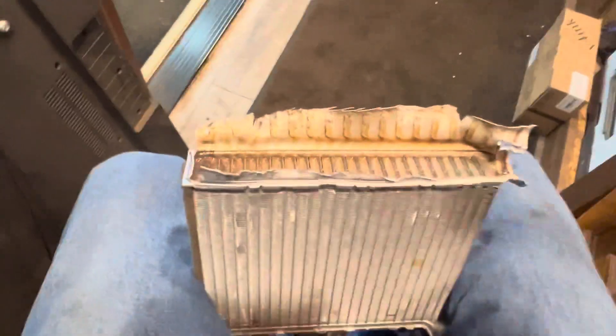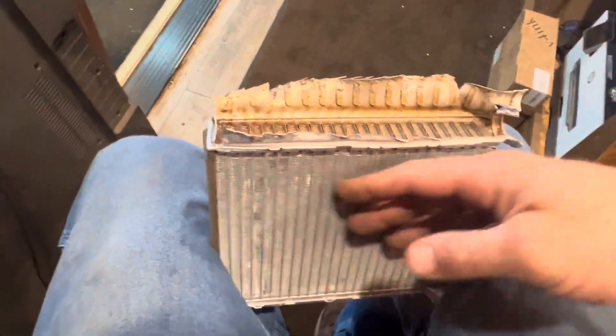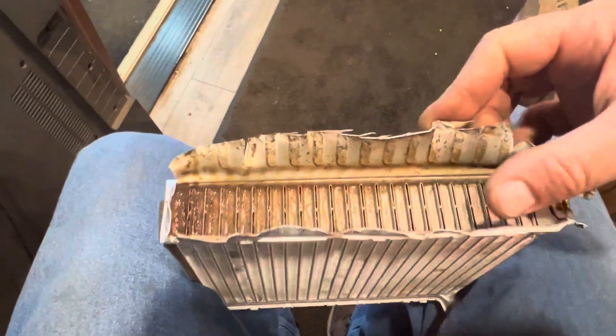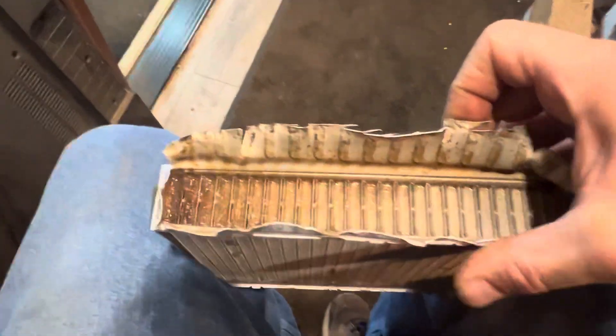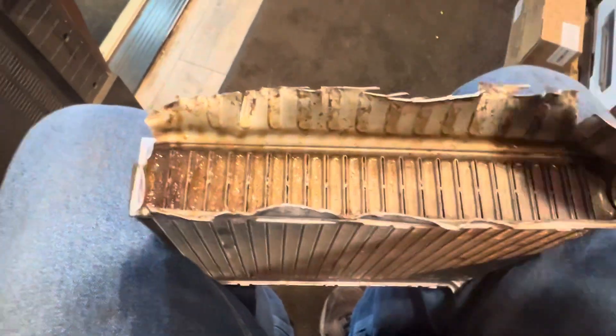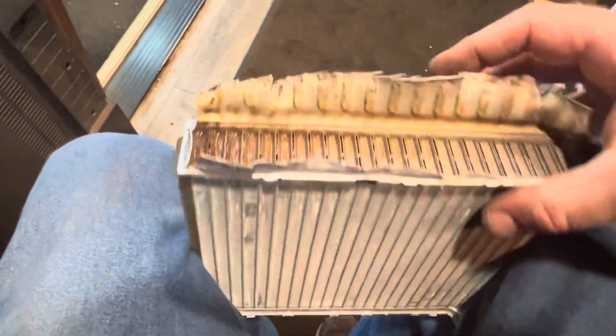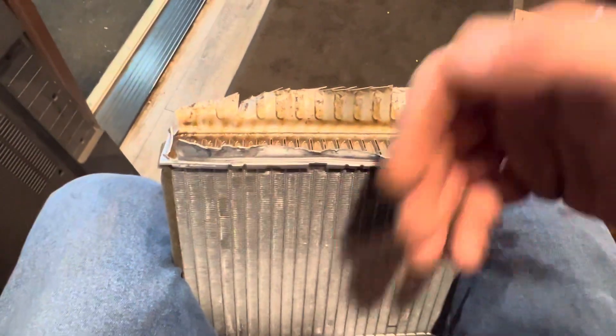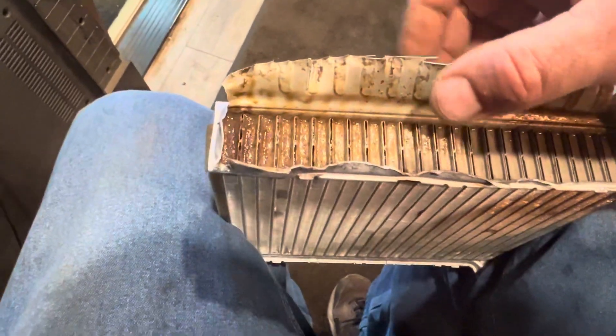So we just cut one open for you. Air flows through the core and blows on you, while coolant flows through all these passages. If it's not flowing through every one of these completely, you won't get heat. You'll get cold spots, and that means the driver or passenger is cold. The other side is hot because you're not getting flow through there.